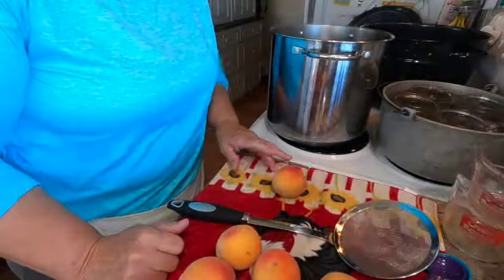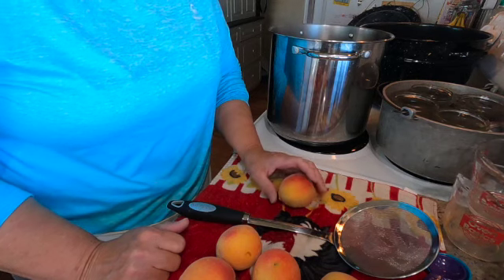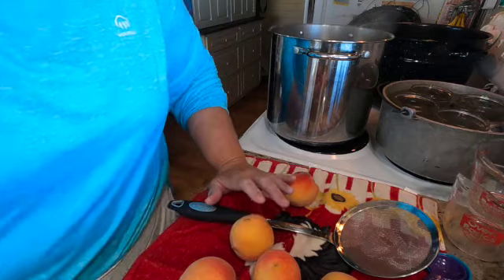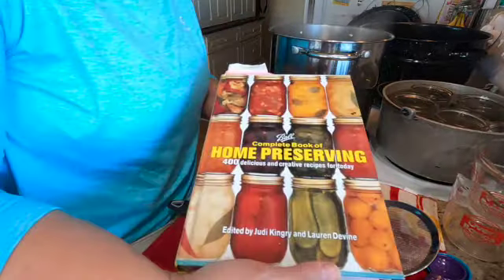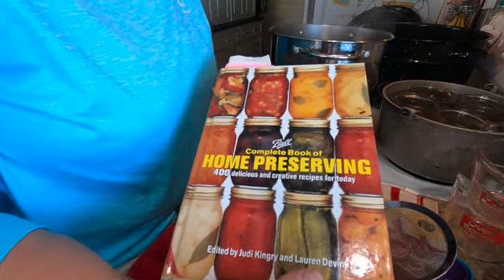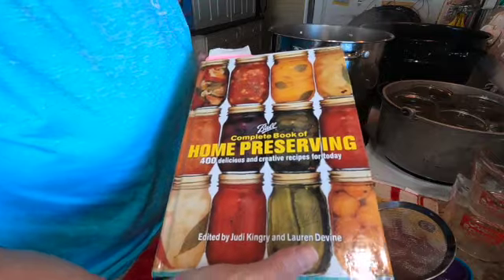What I'm waiting for is for my water to get to boiling. It's getting pretty close, and then I'll put the peaches in. I think I've got to blanch them for one minute but I'm going to double check my book. I'm using the Ball Home Preserving Book and it says 30 seconds to one minute for blanching before you put them into the ice water. So that's what I'll be doing.